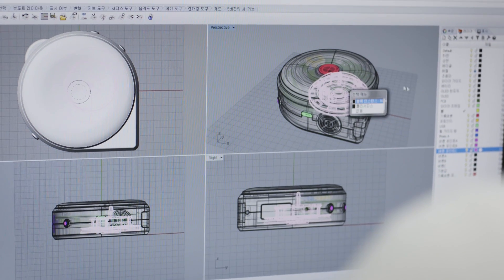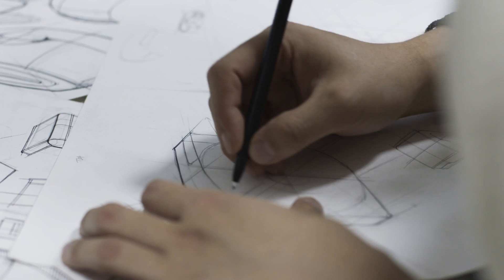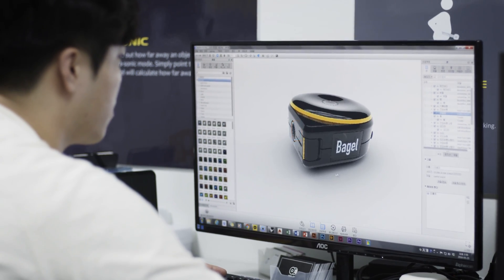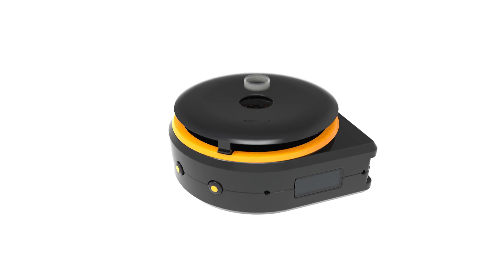So we created BAGEL, a smart tape measure. We put a lot of effort into creating BAGEL. Our team worked night and day to make the best quality product with this family design. We have our final prototype that is ready for mass production. Now we need your help to deliver this amazing product to everyone. Please help us bring this BAGEL to life.